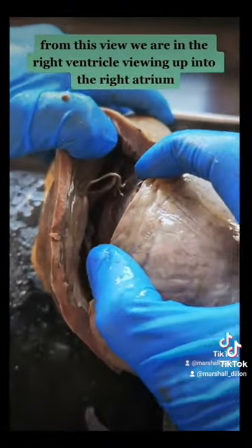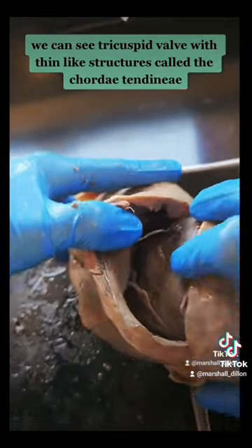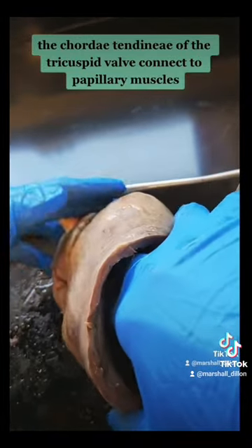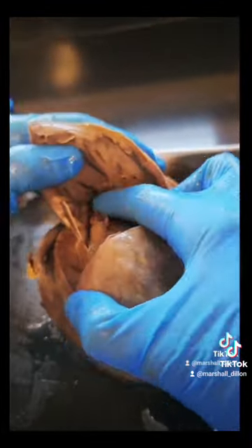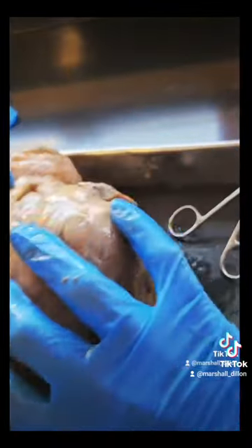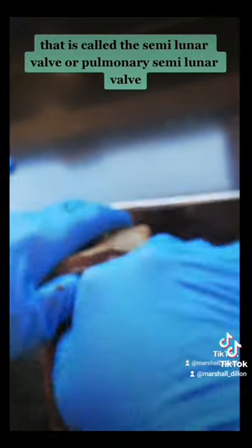From this view, we are in the right ventricle, viewing up into the right atrium. We can see a tricuspid valve with thin-like structures called the chordae tendinae, along with the moderator band, or M-band. The chordae tendinae of the valve connect to papillary muscles. You can see the lining of the ventricle, which is trabeculae carneae. The valve connecting to the pulmonary trunk is called the semilunar valve, or pulmonary semilunar valve. You can usually feel it.